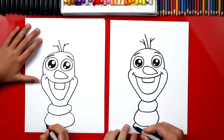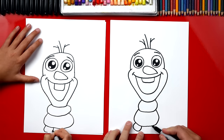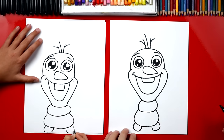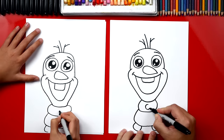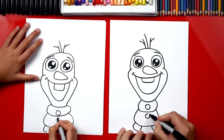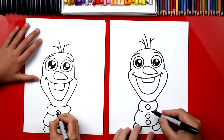Now we're gonna draw his feet — they're the same shape, just a lot smaller. One over here, and then another one for his right leg. Now on his body he has those little buttons, so let's draw one circle on the top part of his body and then two down here on the bottom part. Now let's color those in.